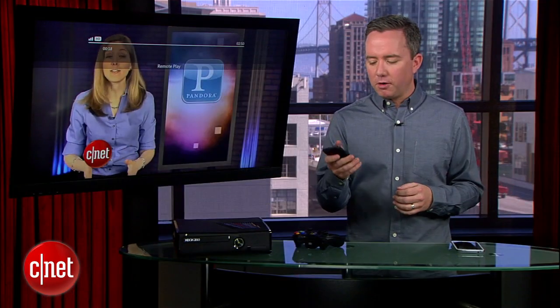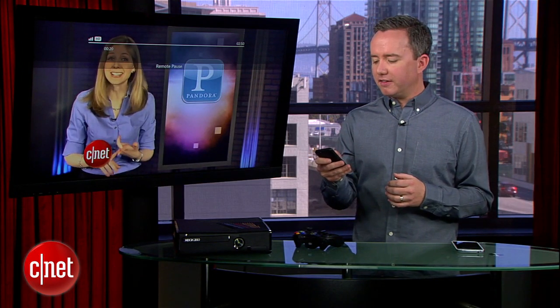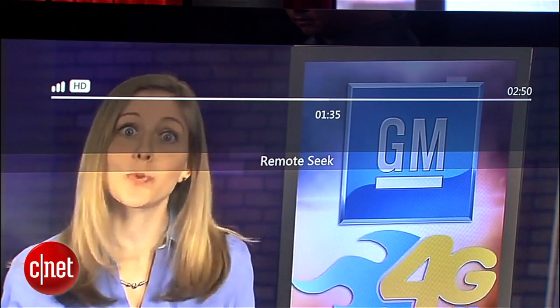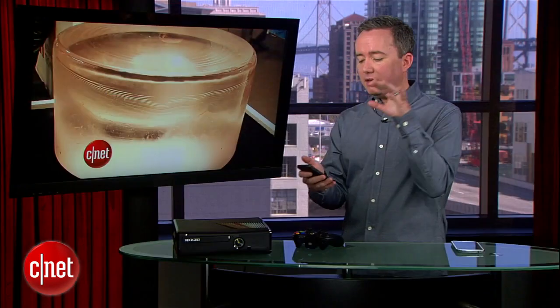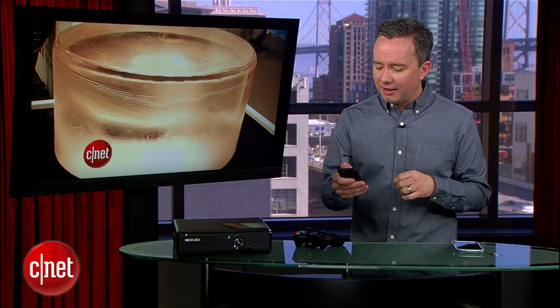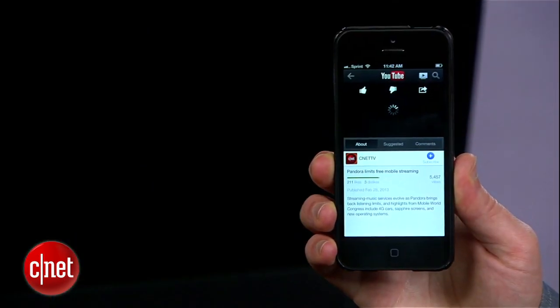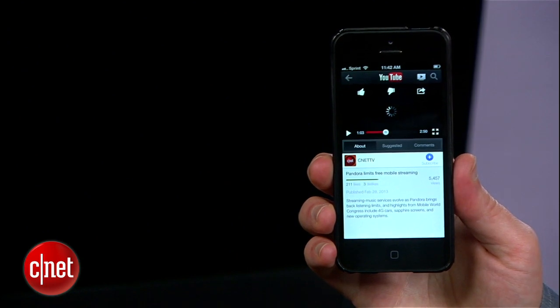Now I can still use the phone to pause or play video, and also skip around. I can scrub around on the video to find the exact place I want to go to. And if I want to get that video back from the TV and onto my phone, I just hit that little TV icon again and select iPhone from the list. It's right back here.